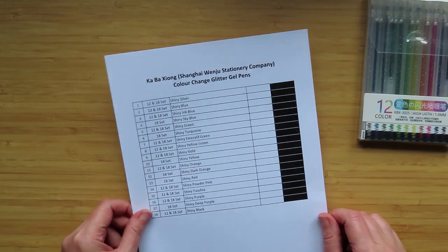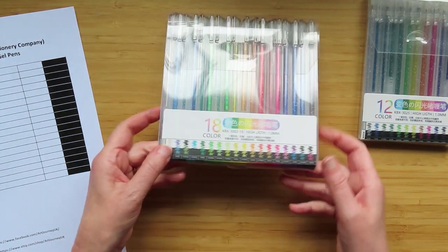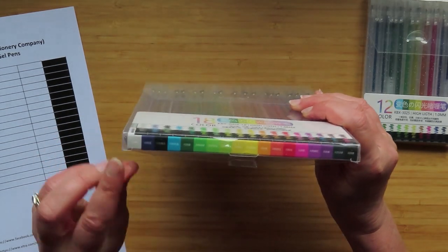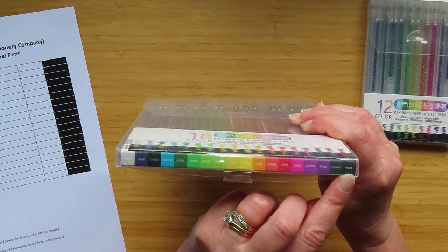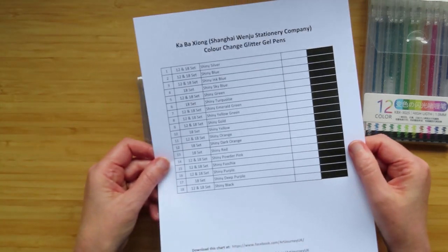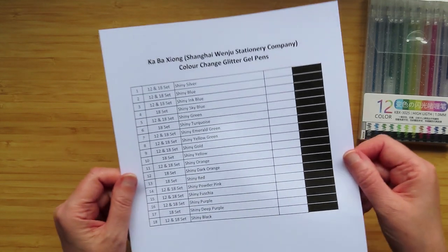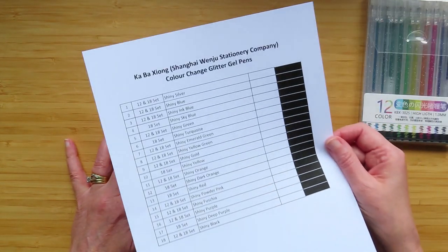The color name is 'Color Change Glitter Gel Pens' — I got that from using Google Translate where you hold the camera over kanji characters and it translates them. I also translated all of the color names using that feature, and they may all just start with the word 'shiny.' I've used those names on this swatch sheet. If it's in the 12 and 18 set it says '12 and 18 set,' and if it's just in the 18 set it says '18 set.' This is available to download if you've purchased these.